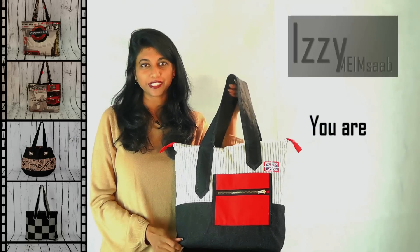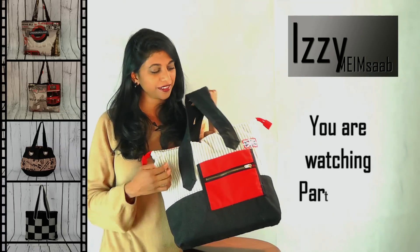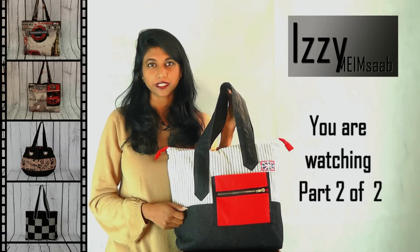Hey guys, welcome to another project. This is called Britannia. I have used a British flag here and that's why I've called it Britannia. I think the colours go really well together. Let's go ahead and get started.